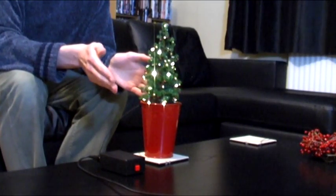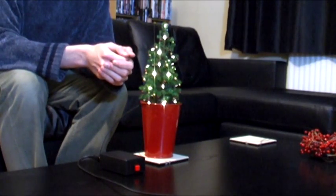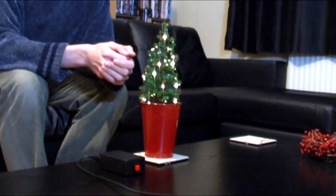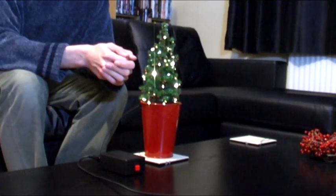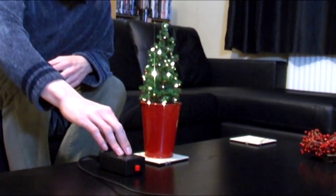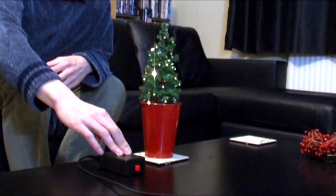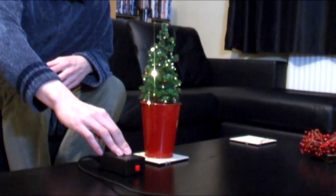There are 32 warm white LEDs strung around the plant, arranged into four groups of 8 LEDs each. Each of the four groups can be controlled independently, allowing for various twinkling, chasing or flashing effects. This small box drives the fairy lights, using an ATtiny2313 microcontroller and some basic support circuitry.